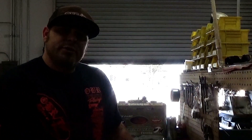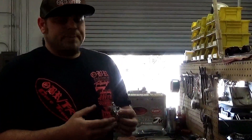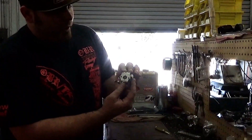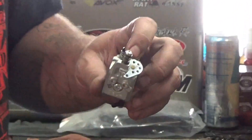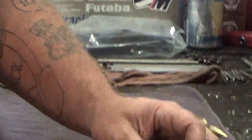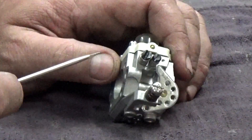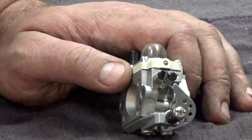Alright guys, we're over here at the bench, and I got myself a brand new WT 990 to demonstrate what the problem really is and how this carb actually works. The WT 990 is really no different than any other WT style carb. It has a throttle shaft that goes through, a butterfly in the center, what we call a throttle cam off to the side, and then your very famous throttle hammer. We're going to talk a lot about this throttle hammer today because this is the problem that we're having.